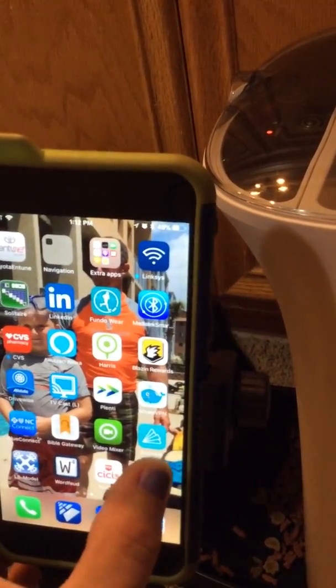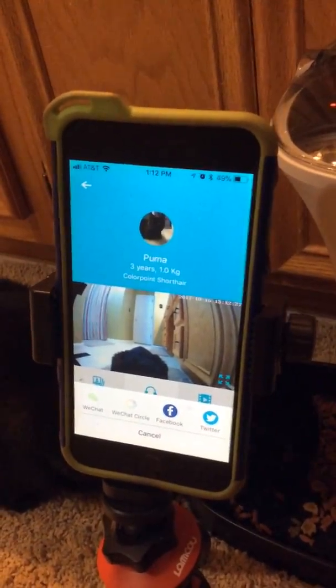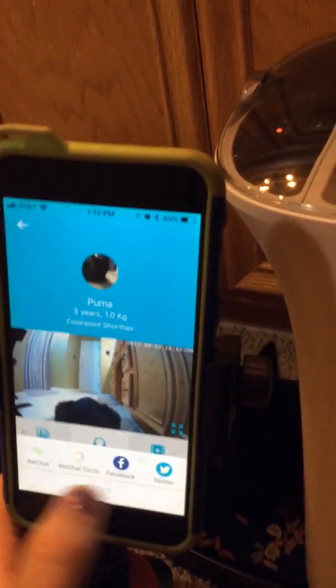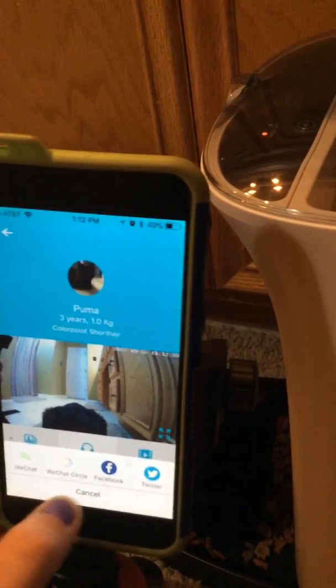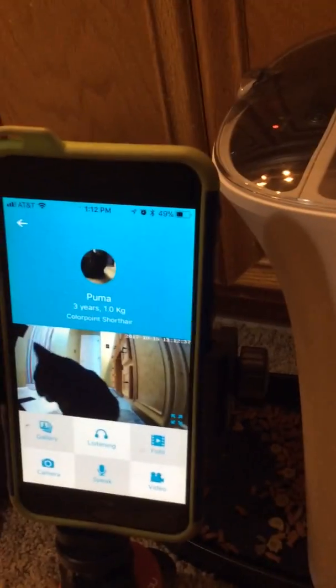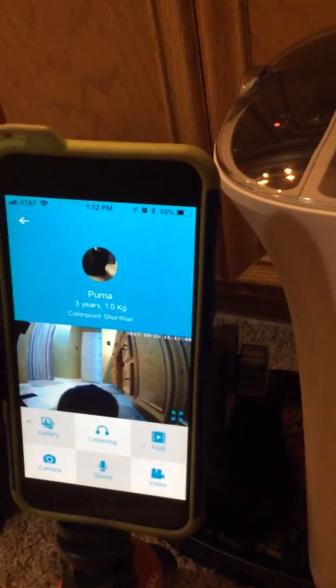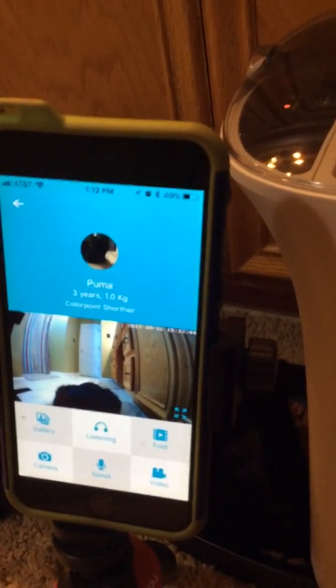And that's how it works. We've had pretty good success with it so far and we're glad we got it — it really helps when we go on vacation or out of town for work to be able to feed our pet. The camera is very clear, as you can see. Works really good.